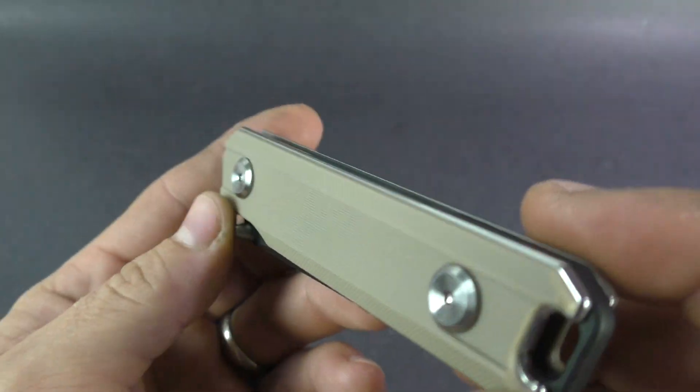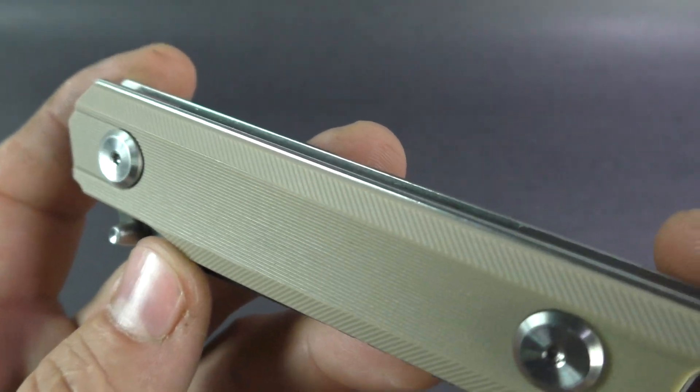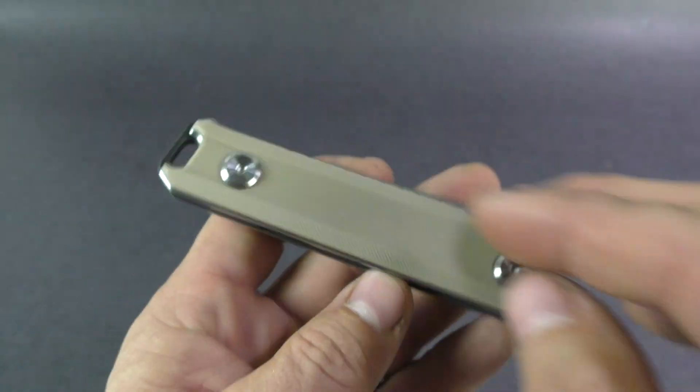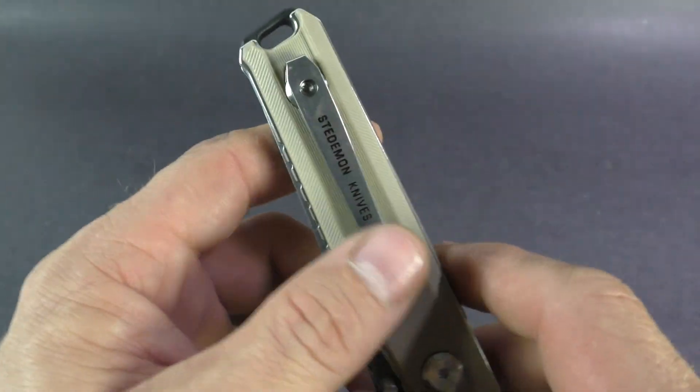It is a plastic handle, beveled on the edges and machined to give some added texture. Both sides are identical. You do have a pocket clip here — it is removable, but it's not reversible. So it is right hand tip up carry only.